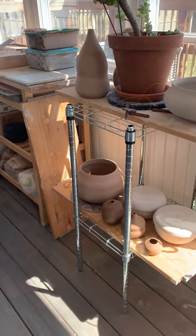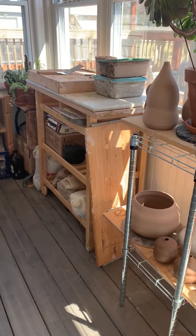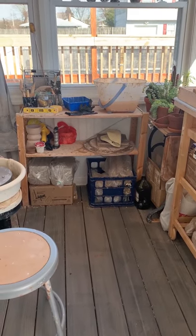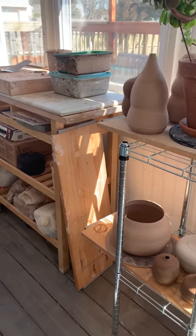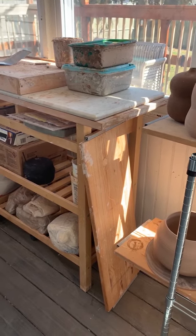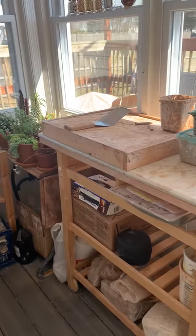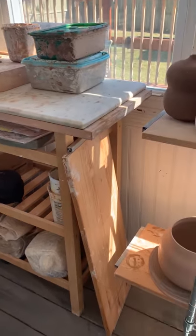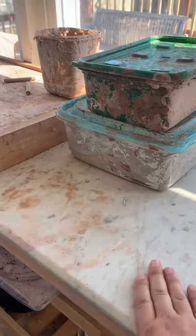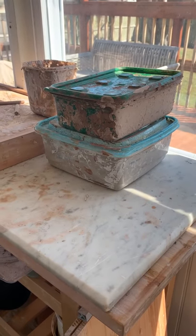One of the things you want to think about is the space you're going to set up in. You want to make sure you have great ventilation and consider the shelving and storage organization, so you have a place for your drying pieces. You want to make sure you have wood boards as well. A wood board is a great alternative to the wedging plaster block — you can use a butcher block, a marble countertop, or even a marble cutting board.